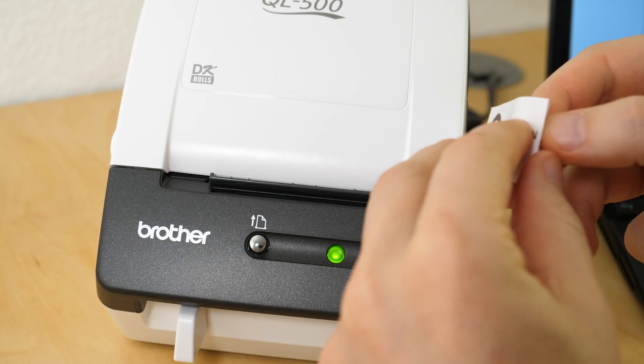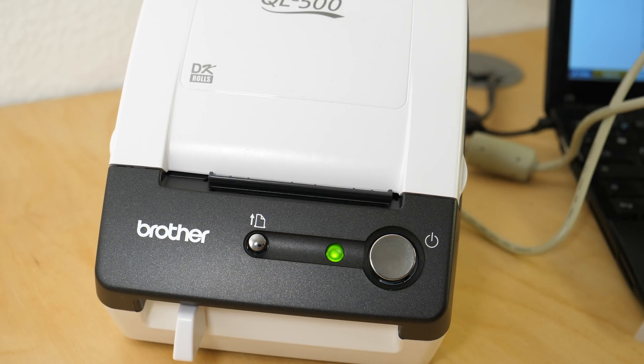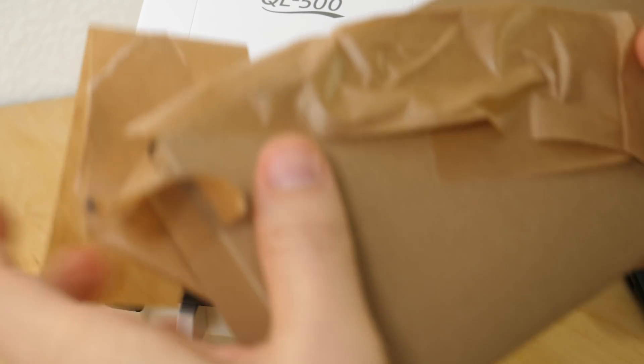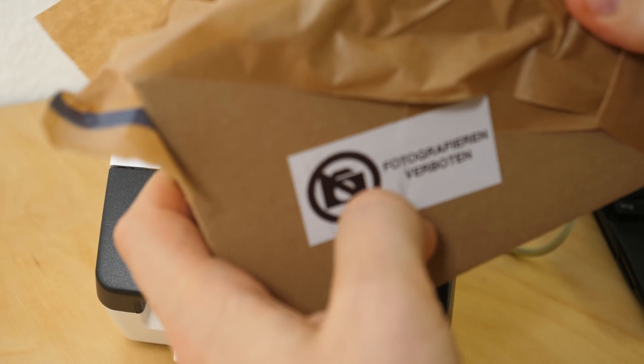Now I can pull this off - wow, does it stick? Let me find my test box. Yeah, like that - yes! It's awesome!